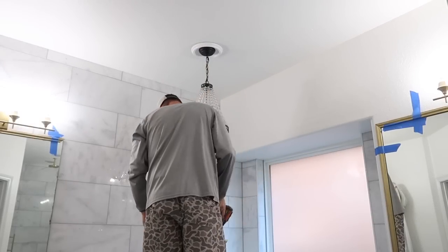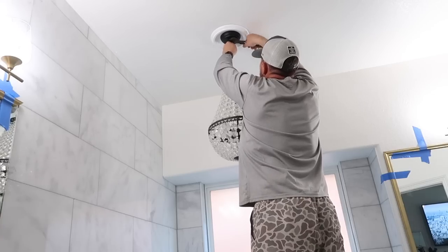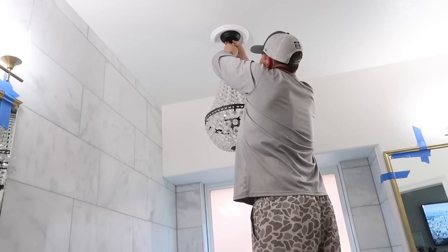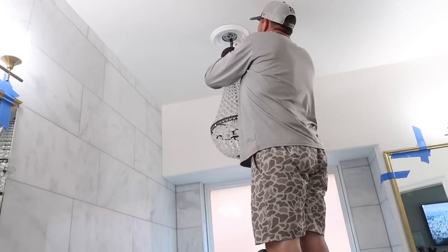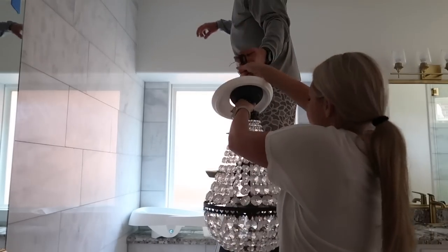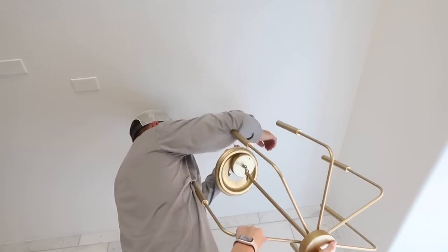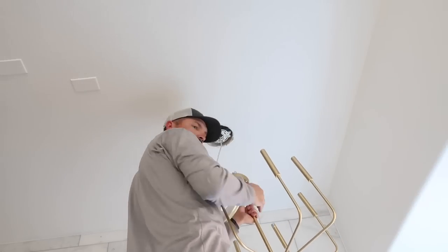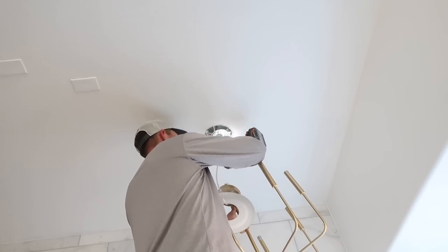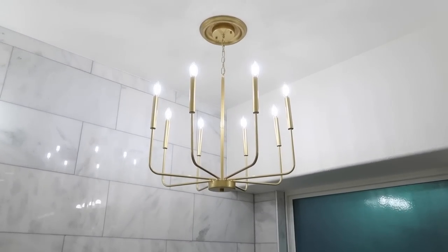If you notice, we have a little white piece up there that covers the hole — if the base of the chandelier is smaller than the hole you have in the wall, you can get one of those cover pieces to cover the hole without needing a new part. We had it white before but decided to spray paint that piece so it looks like it's part of the chandelier. Now that we are just about finished, I'm going to show you all of the before and afters.